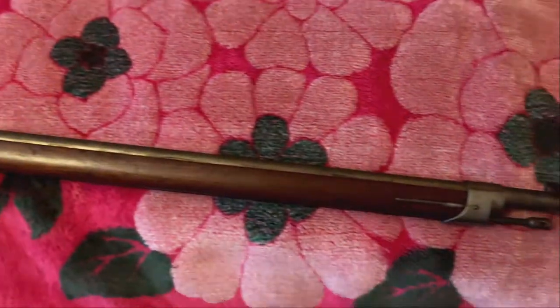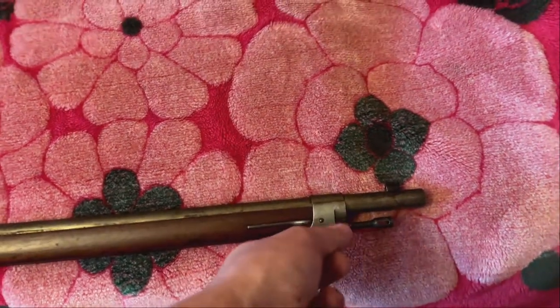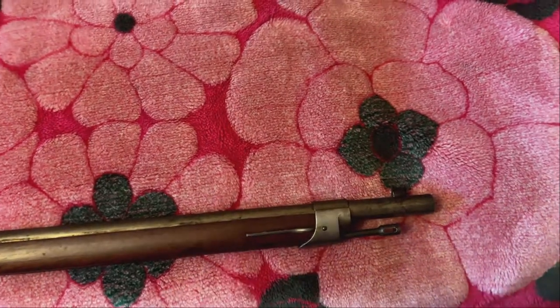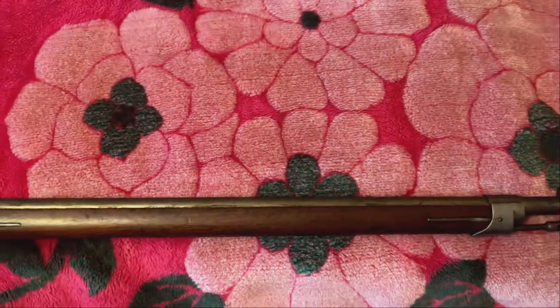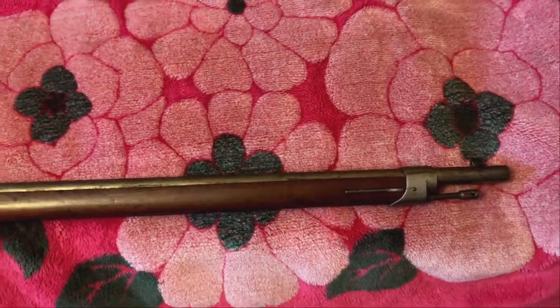This one actually came with the cleaning rod, which I spent 20 minutes turning hoping it would unscrew, and then I realized it just pulls right out. That's my fault, because I came from the Italian Carcano before I started playing with this one.